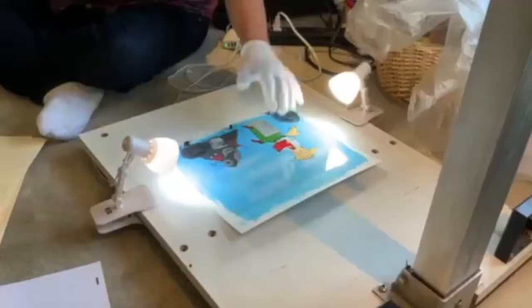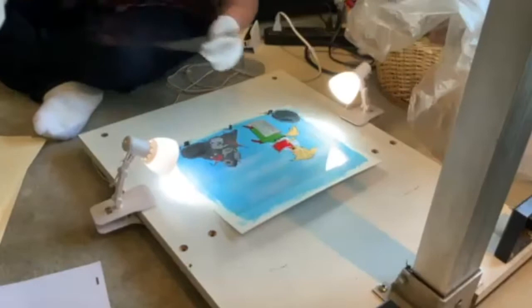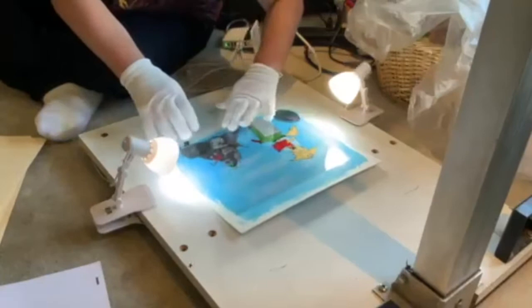We've got our background in level A1. Now we've got a leaf falling and we're at C16. So we're going to place that down on the registration bars.